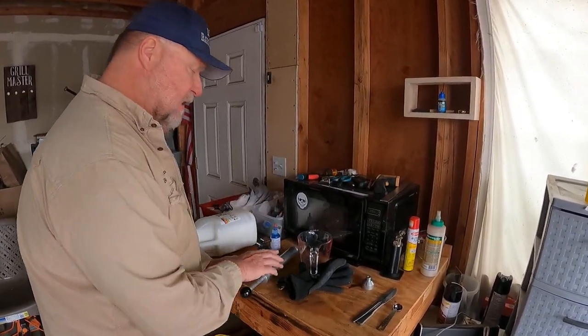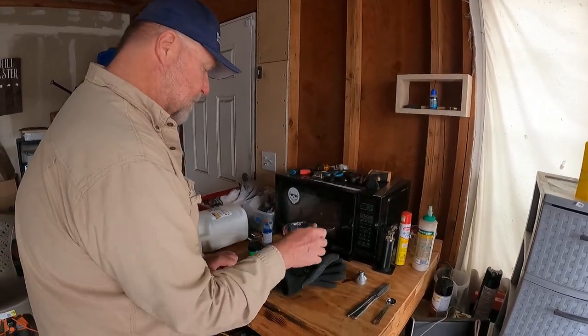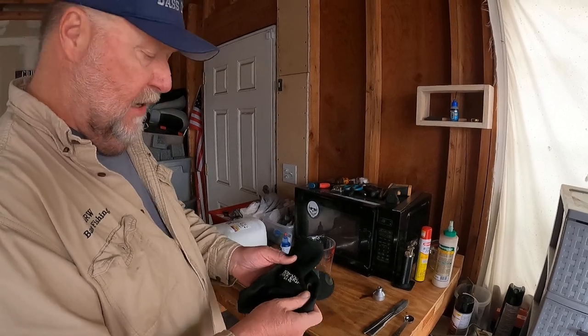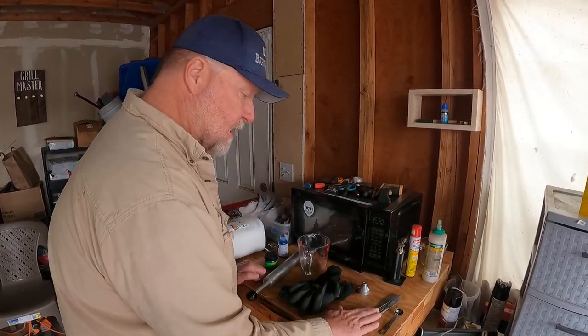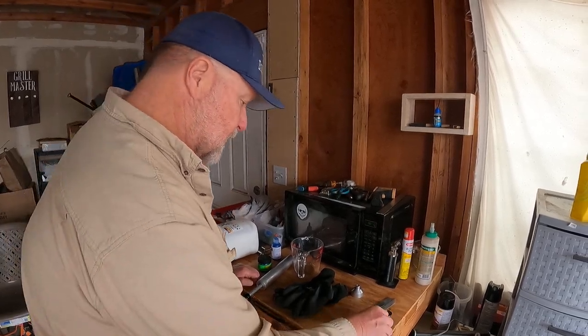I have my injector — I'll give you the link below. I have my Pyrex cup. I have my gloves rated up to 400 degrees to protect my hands. Here's the lid to my injector, a couple of butter knives, and you've got to get some of these because that's for your glitter.